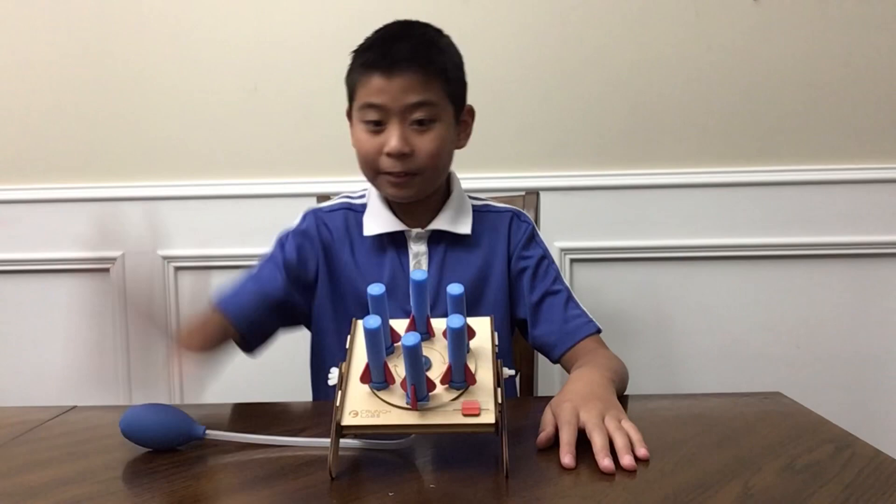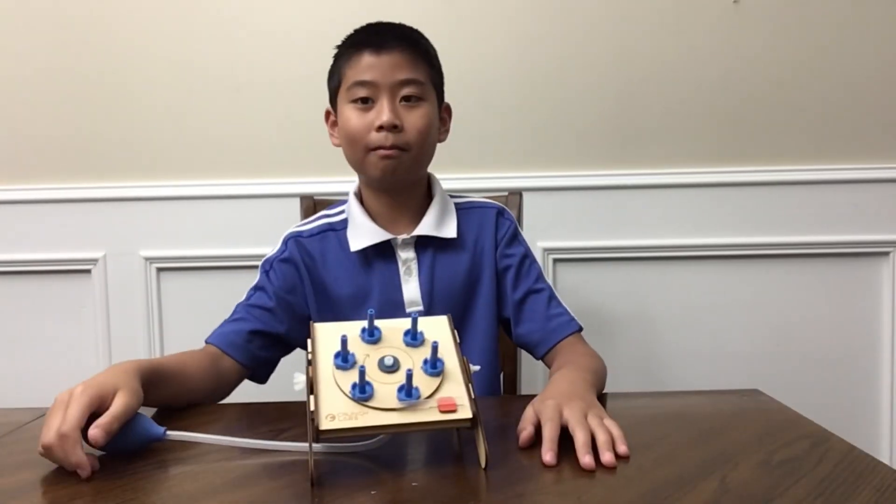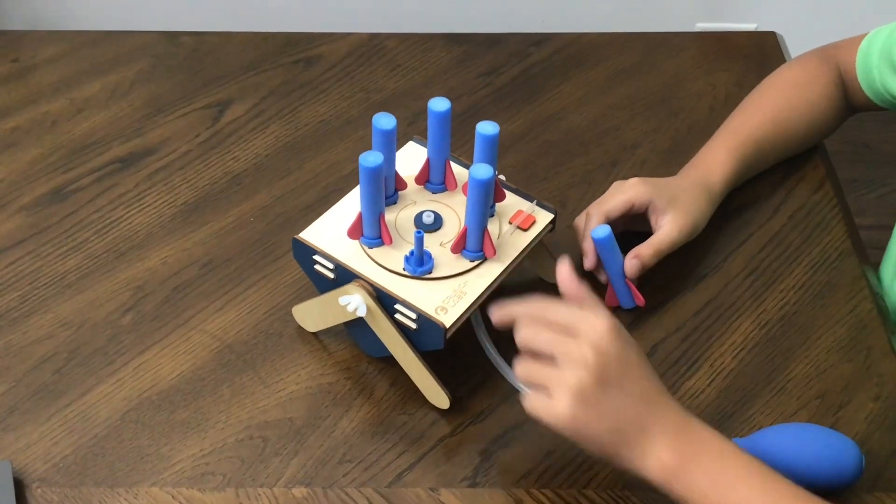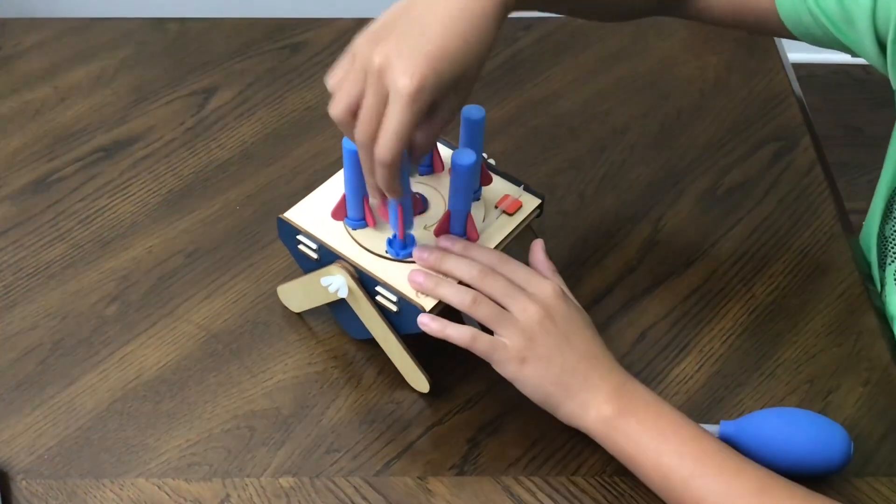It's done. This is the Stomp Rocket. There are six nozzles attached to a wheel. You can put rockets on the nozzles.